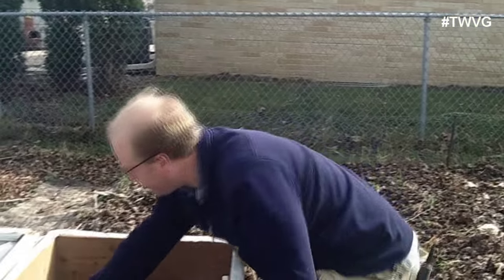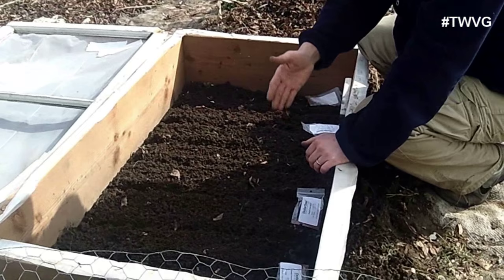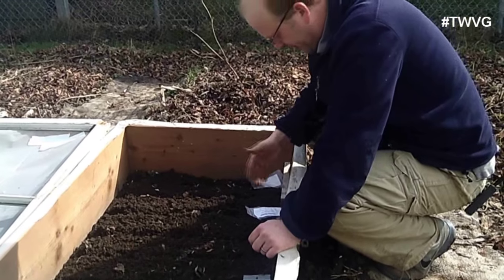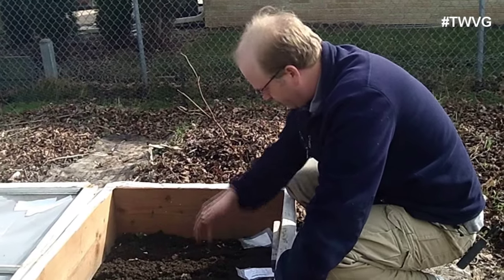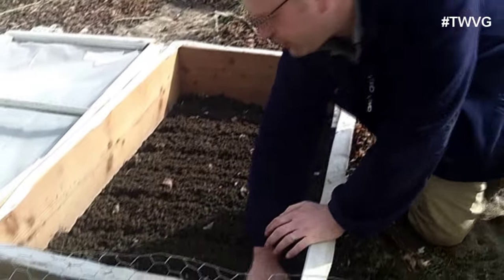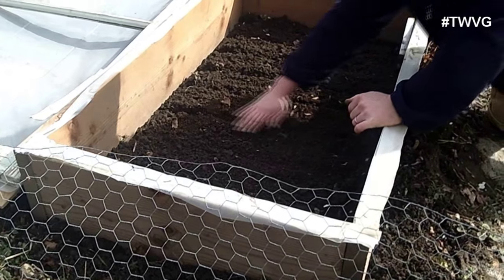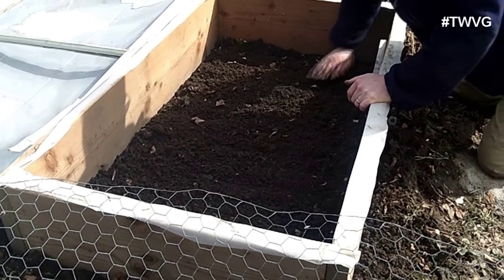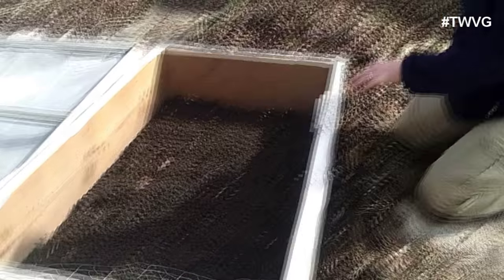I got it all planted. I did three rows of radishes — French Breakfast variety — a couple rows of arugula, two rows of spinach, one or two rows of cilantro, and some leaf lettuce. I've picked up the seed packets and gently covered everything. Radishes will be the first to come up in about 25 to 32 days; the arugula next, followed by lettuce, spinach, and cilantro. Everything should germinate within 7 to 10 days because it will be warm in this cold frame.